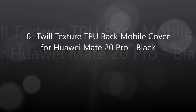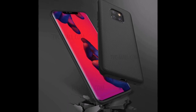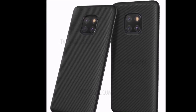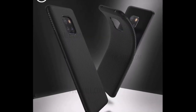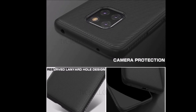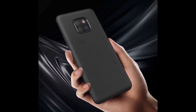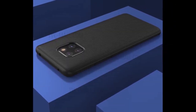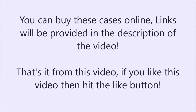Number six: Twill Texture TPU back mobile cover for Huawei Mate 20 Pro, black. Links will be provided in the description of the video.